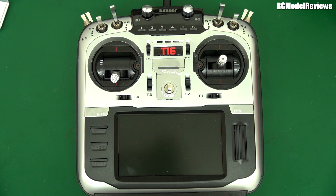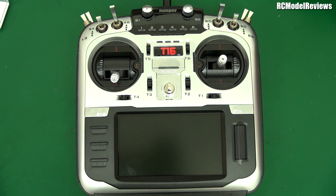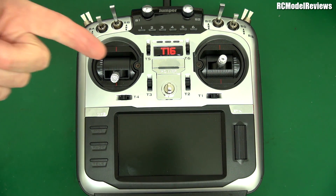G'day and welcome back to RC Model Reviews. I think I've got a case of reviewer's curse. I did a video yesterday about the FreeSky Jumper situation and I did a review of this Jumper and it was working pretty well, but it seems to have developed a fault already. It's probably got no more than 35 minutes total use. Faults are more likely to happen in early use, but this is just meh.